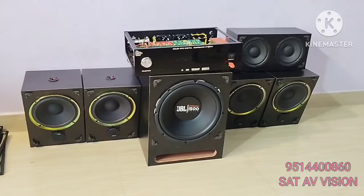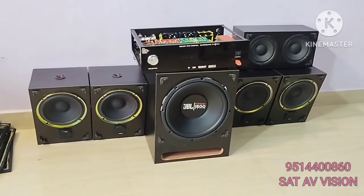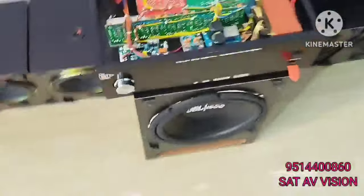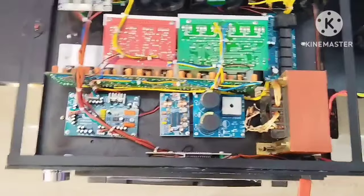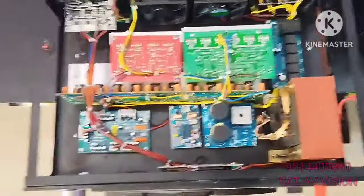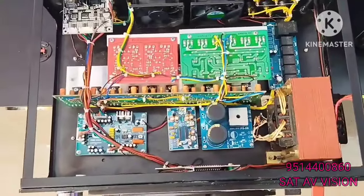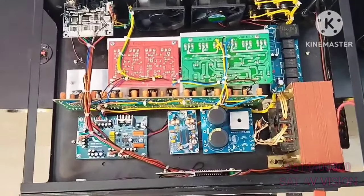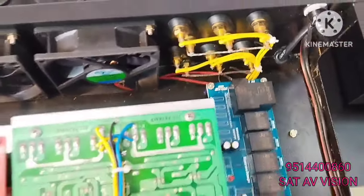Amplifier — this amplifier is a 7.1 amplifier. The cable is shielded cable. It's a very heavy gauge cable and wire.